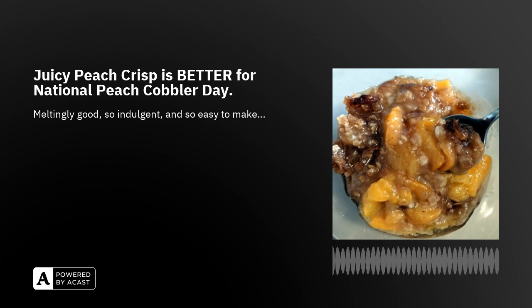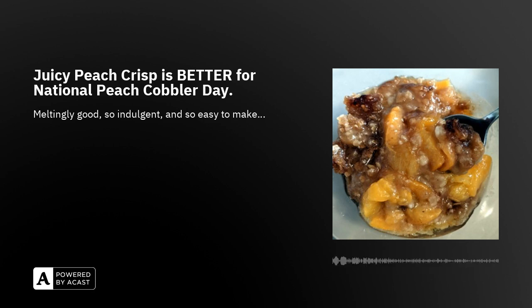Hi there, I'm Cindy Linden and this is the Cook Along Podcast. It is peach season — peaches, nectarines, plums — and we are going to bake something instead of just eating them fresh. I'm here today to make some juicy peach crisp. You'll be able to find the ingredient list on my website, thecookalongpodcast.com.